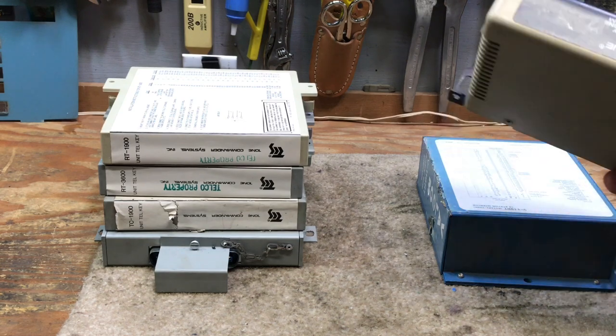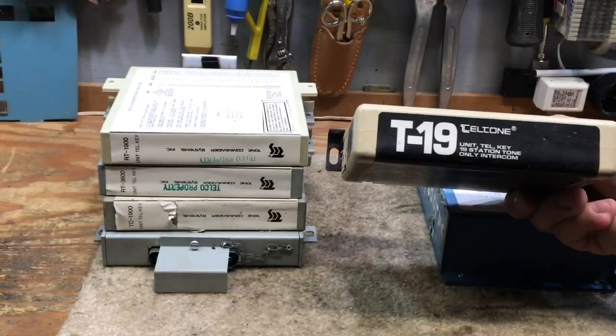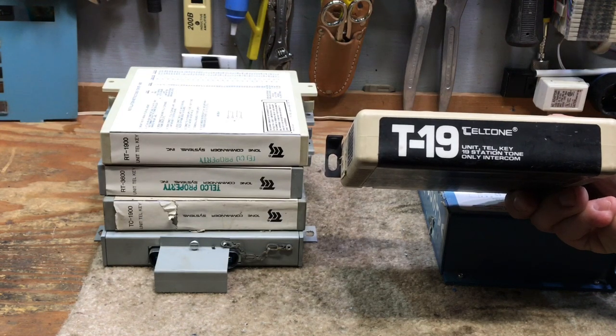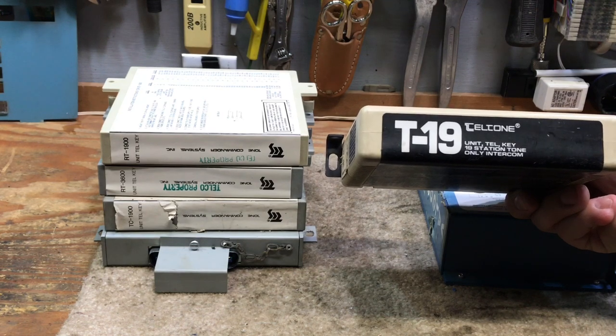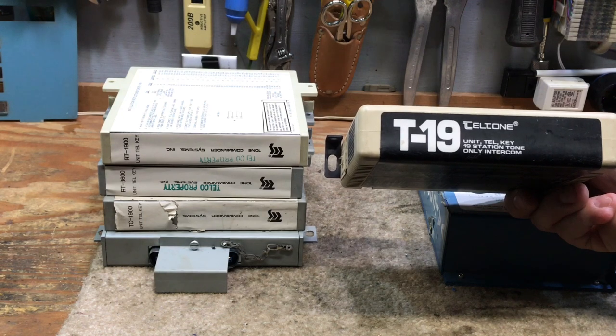Here is a Teltone, which was one of the major manufacturers of intercom. The 19 designation means this is a 19-station intercom. These intercom package units were available in 10-station, 19-station, and 36-station configurations.